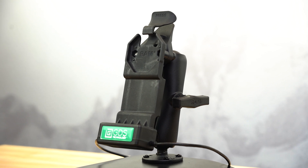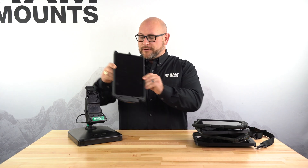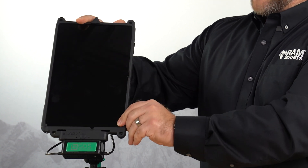Well, with the introduction of our new Unicon docking system, all you have to do is buy the appropriate IntelliSkin for your device. You can simply just deploy the new tablet, snap in, and off you go.